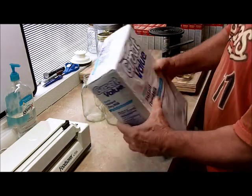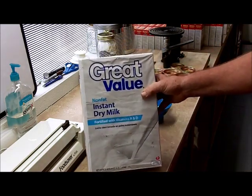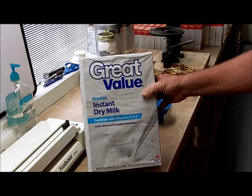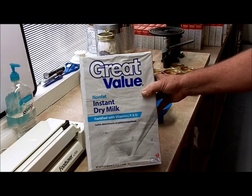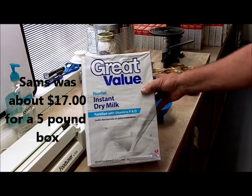The stuff that comes in these boxes like this — number one, it's high as a cat's back anymore. I was at Sam's Club and I went to buy a four or five pound box, and after I picked myself up off the floor I decided not to buy it. So what I did, I went and bought some Great Value right here and I'm going to put it in mason jars. This is a four pound box.